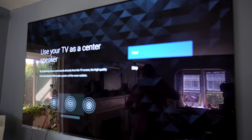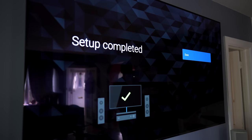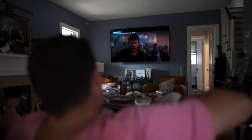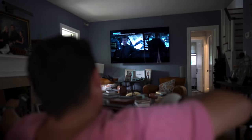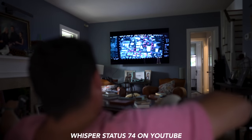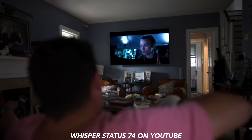Turn on the TV center speaker mode and it'll walk you through the setup process. For a full review on using the TV as a center channel, check out WhisperStatus 74's video — I'll leave a link in the video description.